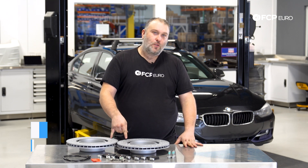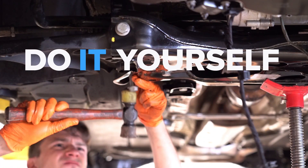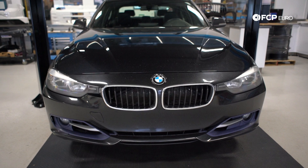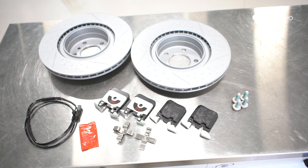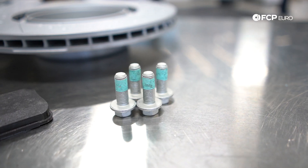What's going on everybody? Gareth here, FCP Euro. Welcome back to another DIY video. Today we're going to be replacing rear brakes on an F30 328i that has the BMW Performance Optional Brake Kit installed. This is going to be the same for any F30 3 Series, any F22 or F23 2 Series, and any F32, F33, and F36 4 Series that has the Brembo style calipers on it. It's a pretty straightforward job — you can save yourself a whole bunch of money by doing it yourself, and we're going to go through the process of how you do that.